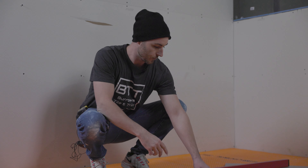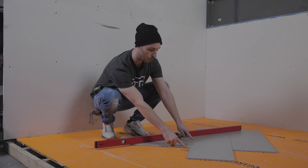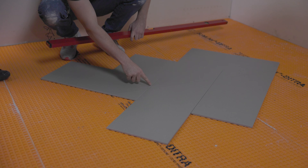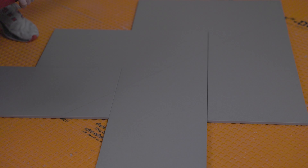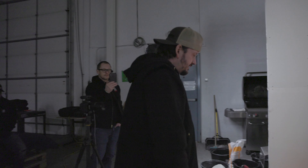What you're going to want to do is find the center of your tile this way. For instance, this tile was 11 and three quarters, so five and seven eighths over here is the center. I pulled that same number over here — five and seven eighths — and simply drew a line. Now you have the center of your pattern.